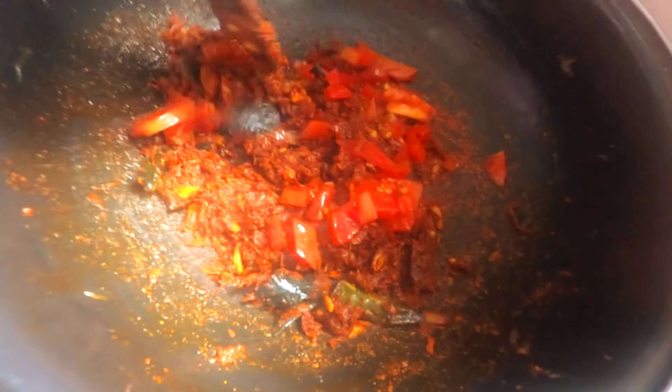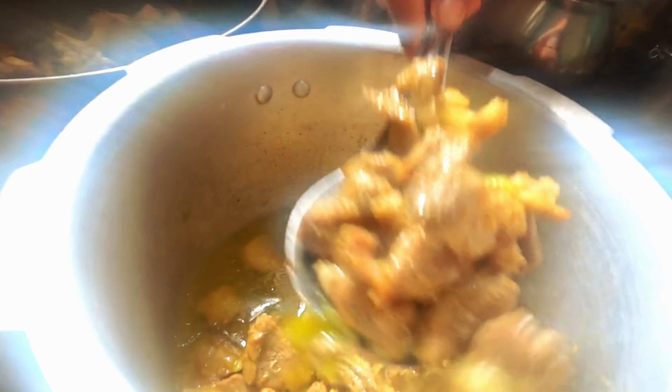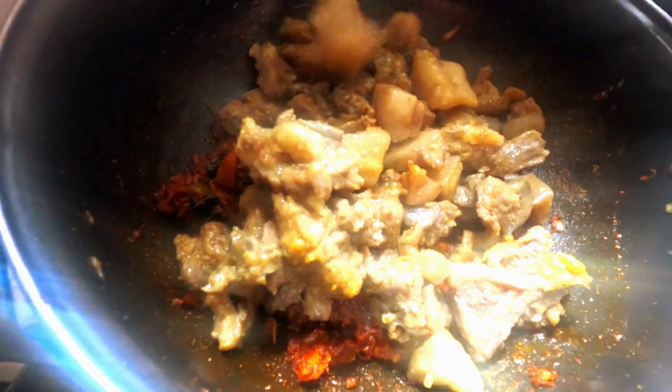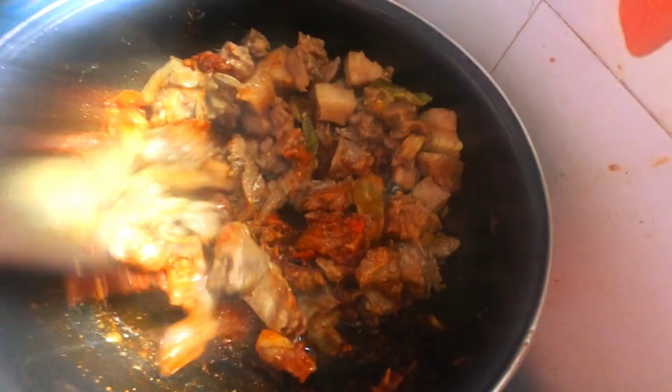Now we've got a thakali. The thakali has a little bit of masala — this is the main ingredient. We've got pork, a dry formula, a little bit of carrot, and a lot of food. Now we've got pork. This is how we mix it.